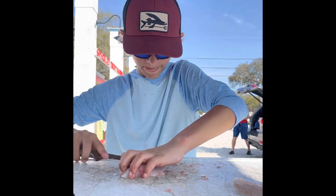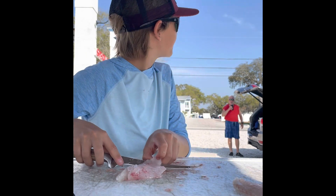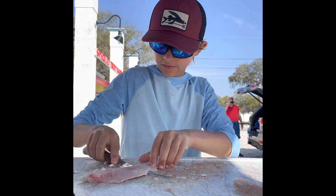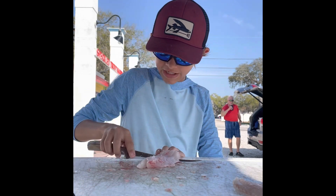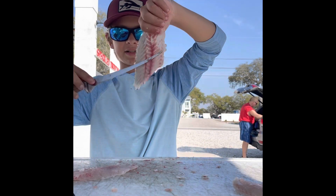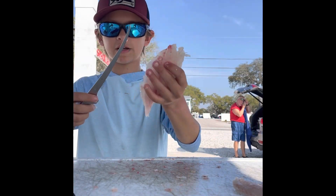Remember, get that little skin piece — sorry, it takes a second to get it. There we go. Grab that little skin piece and go full way down, just like that. Keep pushing your knife against that skin. So you've got the skin — just toss that away. Now you've got a perfectly good fillet.